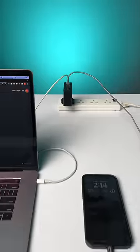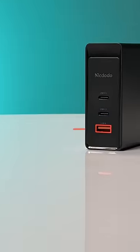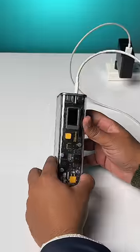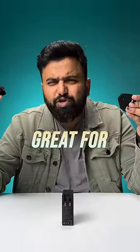You can even charge your phone and laptop at the same time. There's also a USB-A port that supports 30 watt charging to charge your accessories. This comes with multiple attachments that you can easily plug in for different sockets, and these come in the box with the charger — great for traveling.